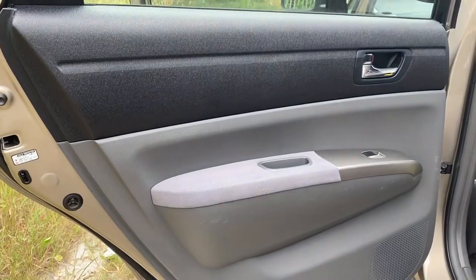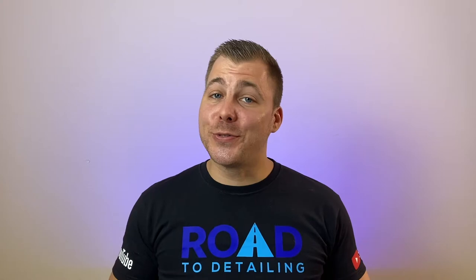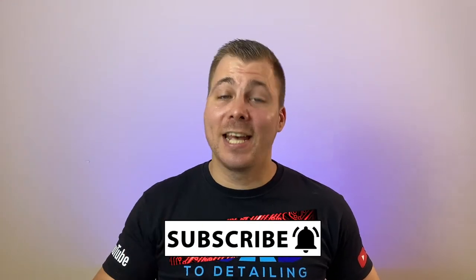If you are interested in the products I've used today, check the links in the description box below. I hope you found this video useful — if so, please give it a thumbs up. If this was your first time here at Road to Detailing, please consider subscribing to the channel for videos like this and turn on the notification bell to be the first to know when a new video drops. Talk to you in the comment section down below. Thanks for watching, thanks for being here, take care and see you soon.